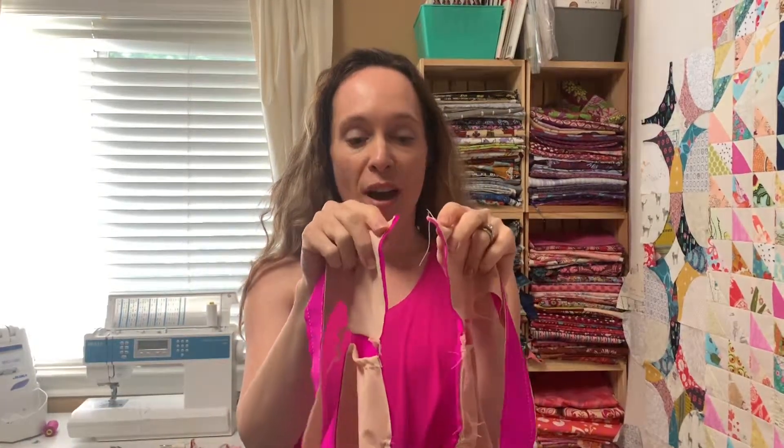Now all our layers are basted, and you can try on and check for fit — checking that it is in the right spot. If you need to take any out of the shoulders, now is a good time to do it. It's hard to check fit with the open back when you're doing the swim hook or halter ties, because you can't really clip it. Whenever I tried it on, I just held it in the back to see that it landed where I want my chest to land when it's even.